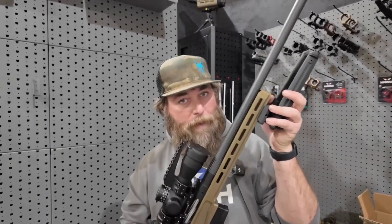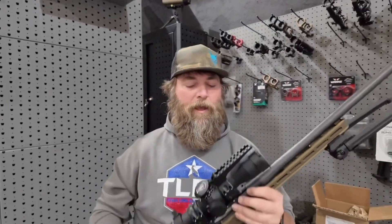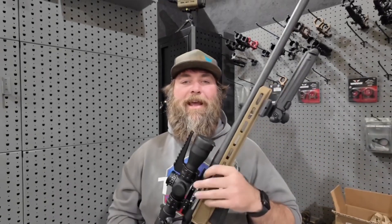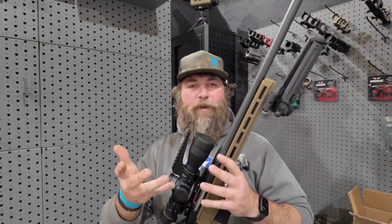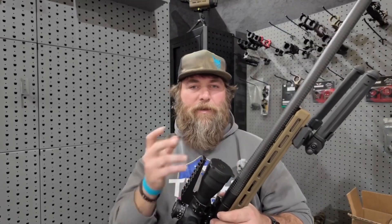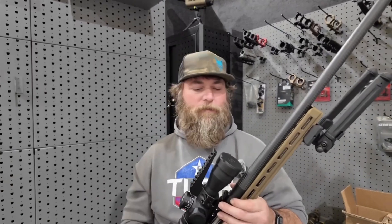I went ahead and put a Magpul bipod on it — we're a fan of that here. All in all I'm very pleased with how it looks, how it feels, and everything else. In the next video we'll get to shooting it and see what kind of groups it throws. We're probably going to run a titanium Diligent Defense suppressor on the end — probably the S series to keep it as lightweight as possible.